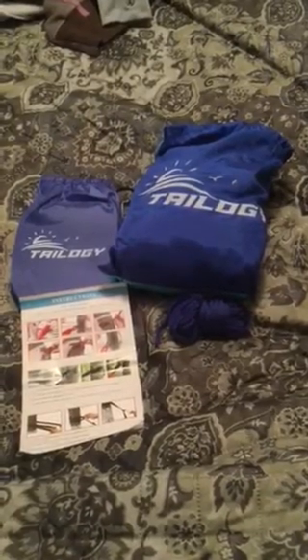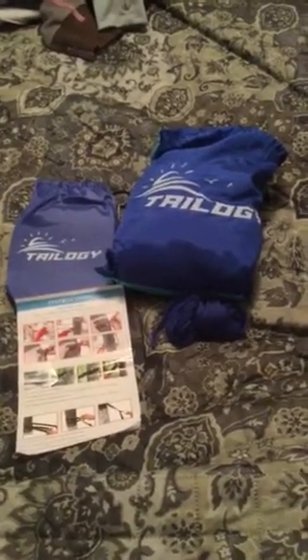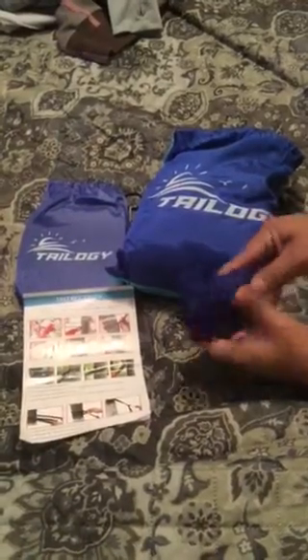Hi guys, today I'm doing a product review on this mosquito net hammock. The only problem is we are in the middle of a snowstorm, so we cannot use it right now, but I did want to let you know about it. I did receive this product for an honest review — you can find it on Amazon.com.